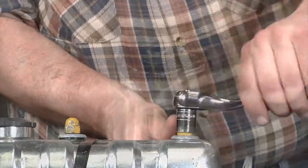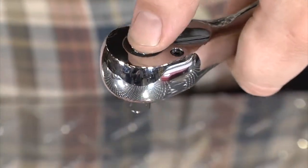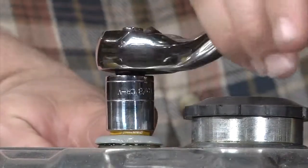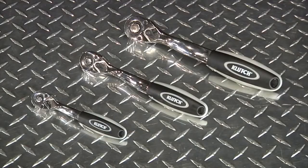Plus, the ratchets feature a quick-release mechanism that allows for easy socket changes. Get all the power and durability you need with this three-piece ratchet set from Clutch.